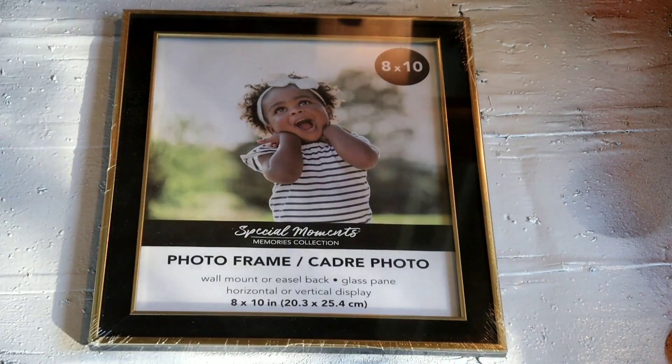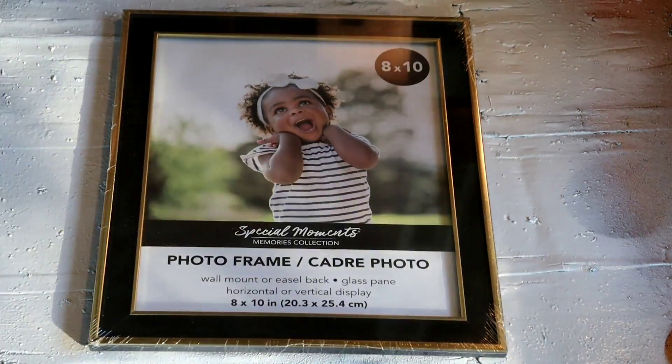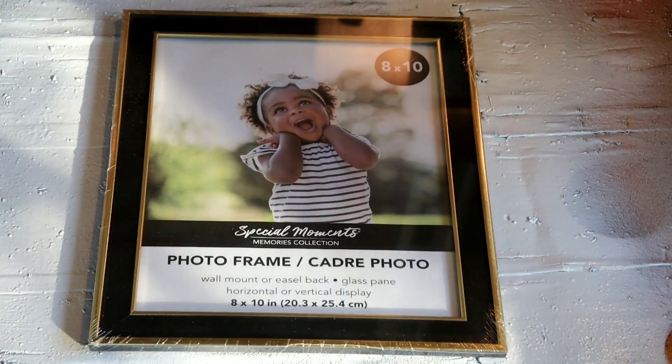All right guys, today we're going to be turning this Dollar Tree picture frame — a one-dollar picture frame — into a work of art. The frame is just a plus; we only need the glass. So I'm going to remove the glass. All right guys, we've removed the picture frame, just the glass — that's all we need. We're going to lay it down and prep it the same way we prep our canvas, except we're only going to put one coat of white. We're going to hit it with a coat of Rust-Oleum white gloss — just a nice, heavy, even coat all the way across to cover the glass.